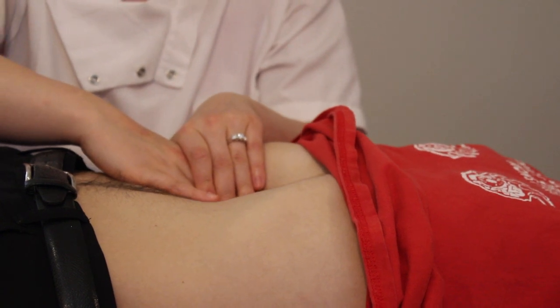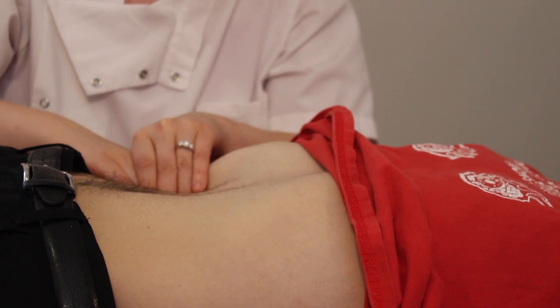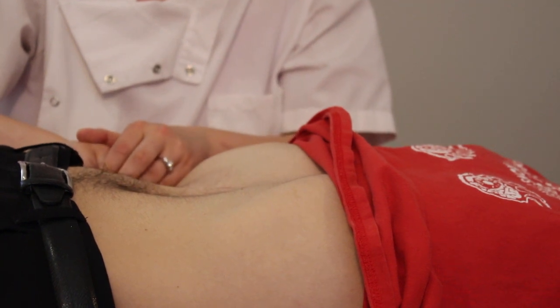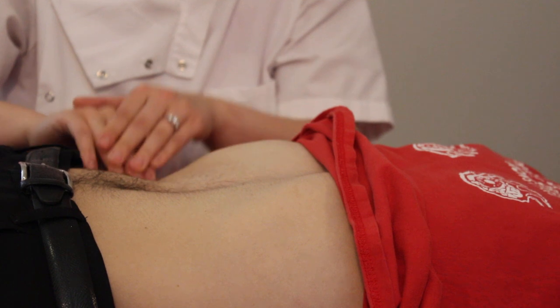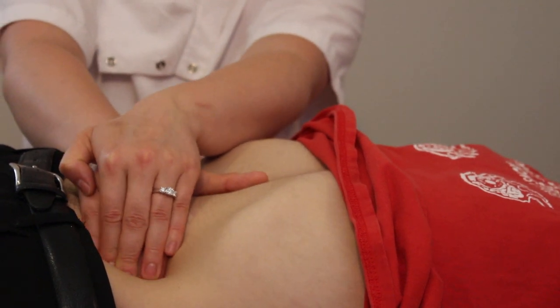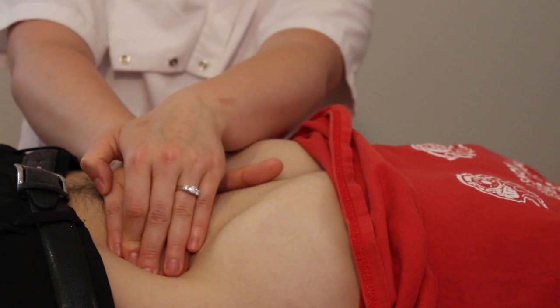Then the colon changes direction again, so you're coming down the right side of the body. You do this about three times, then you switch direction — I started from left to right, then I switch going right to left.